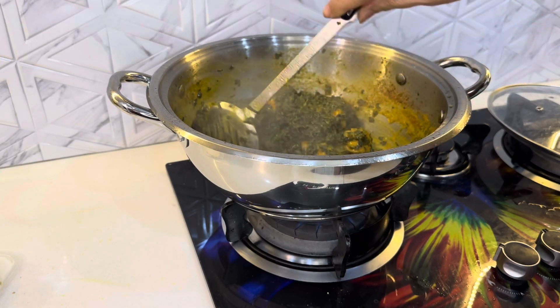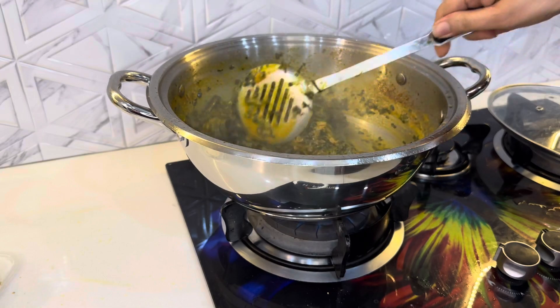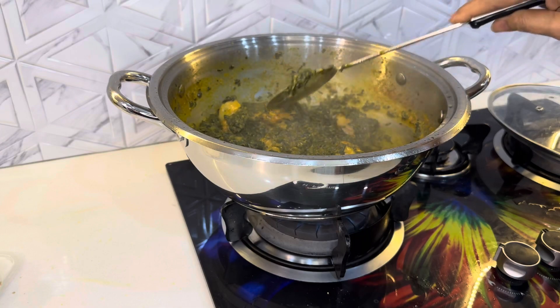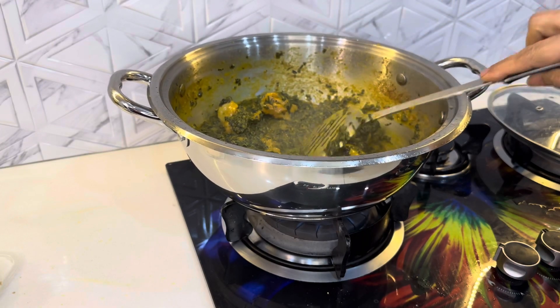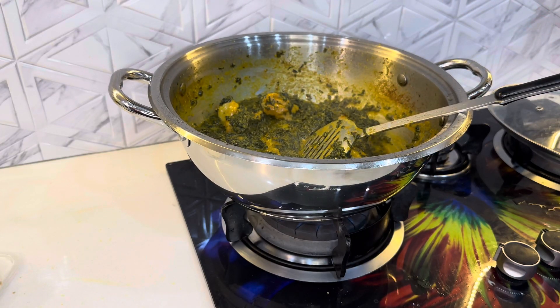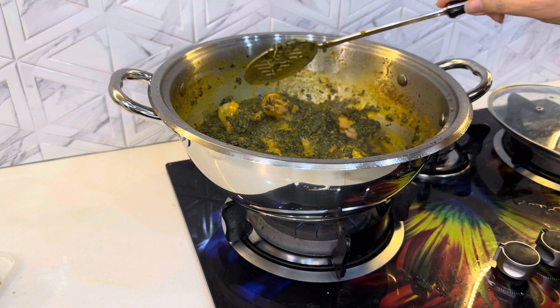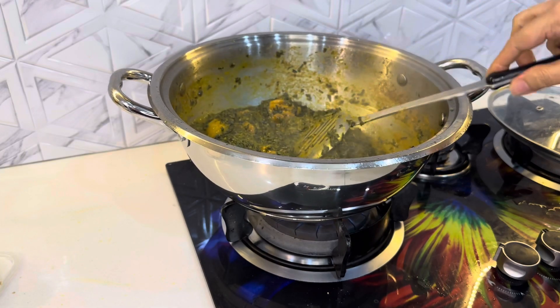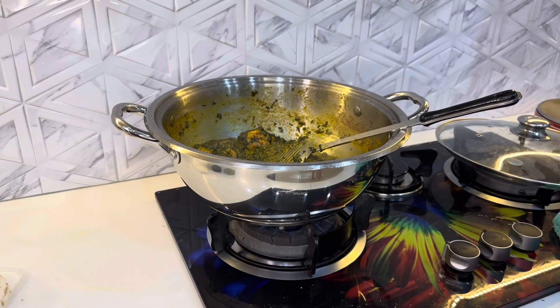How much do I have to put in? I have to put it in a little bit. I will cut it and add it. Then it will come out. What about the garlic sauce? I haven't put garlic sauce on it yet. I will put it in a little bit. Let's put it in.